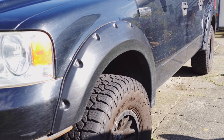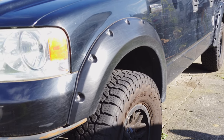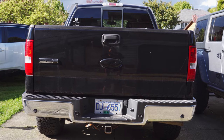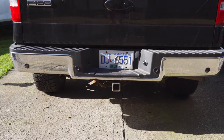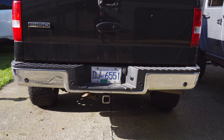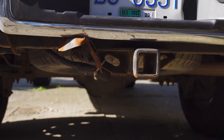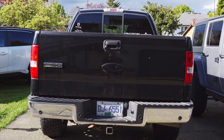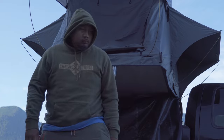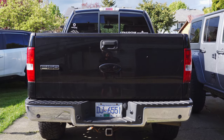Moving on to the side — I got Bushwhacker fender flares. I'm thinking of actually replacing these with newer ones once I've installed the bumper, but so far they've been pretty good. Moving on to the back — nothing has changed yet, but I will be replacing the bumper with the custom bumper I got along with the front bumper. I still got to prep it; haven't had time but I will be installing that soon. Also probably gonna be replacing the hitch as well because I damaged it on one of my trail trips.